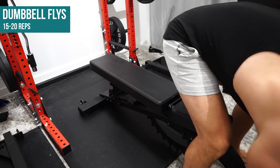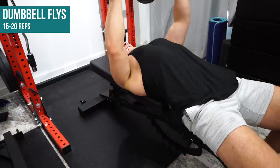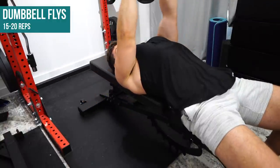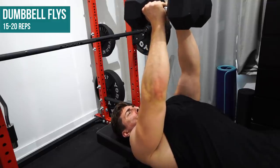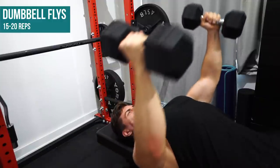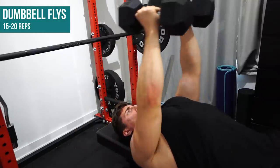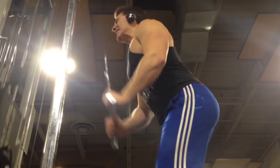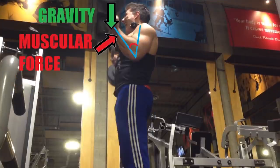Next exercise is dumbbell flies. I will admit, I fucking hate this exercise — flat, incline, whatever variation. There is maximal resistance at the bottom of your range of motion and minimal resistance at the top, because they make you go through a multi-directional movement pattern whereas gravity only works in one direction. It works, but it doesn't work nearly as well as using cables or machines. I actually did a video on this way back in 2015 that walks through my reasoning in depth.